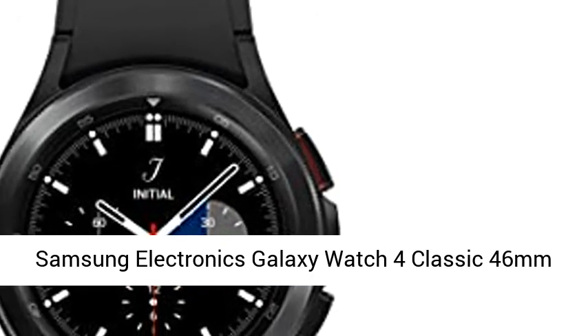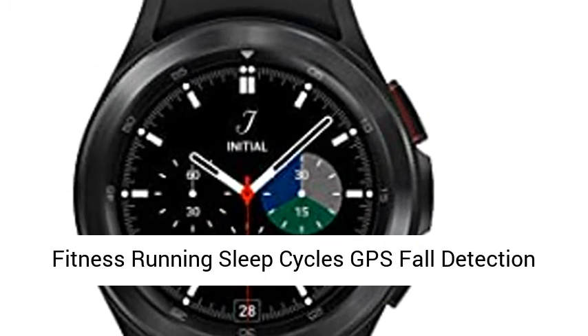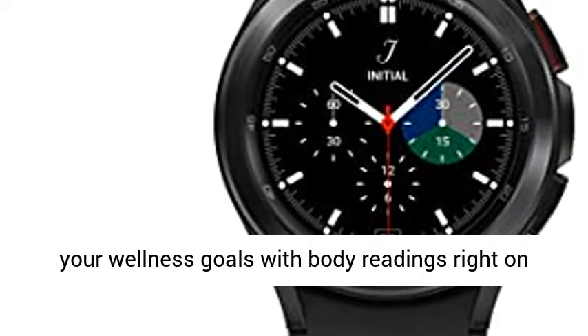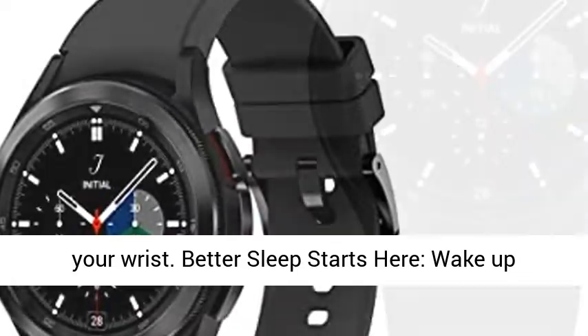Samsung Electronics Galaxy Watch 4 Classic 46mm Smartwatch with ECG Monitor Tracker for Health, Fitness, Running, Sleep Cycles, GPS, Fall Detection, Bluetooth, US Version, Black. Get ready to crush your wellness goals with body readings right on your wrist.